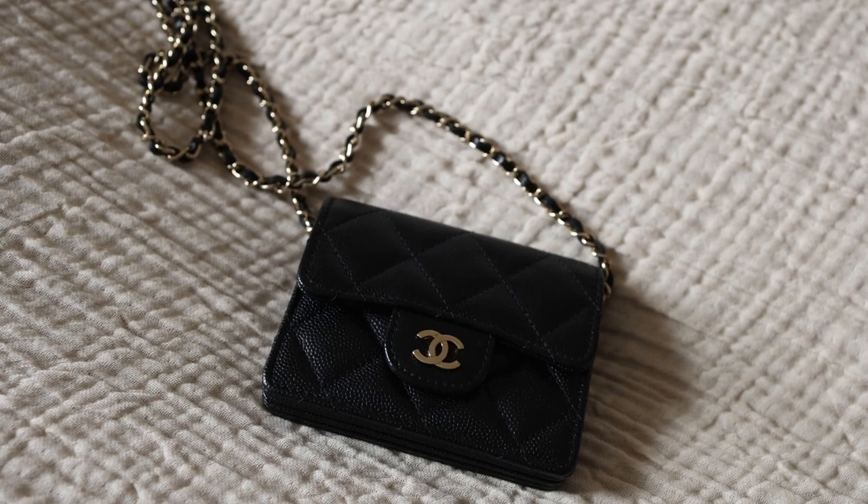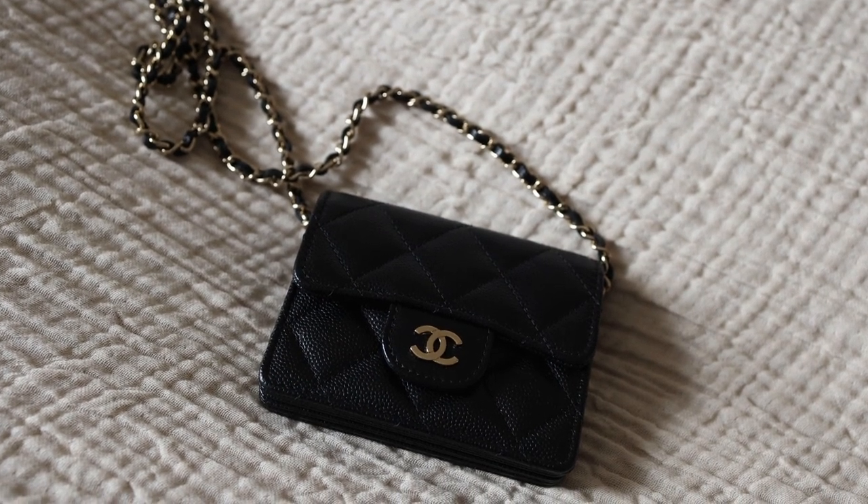We are going to be styling up this little wallet on chain. This will be mainly a styling video because this wallet on chain — I know there are a lot of heated reviews on this due to the pricing of the bag — and I wouldn't consider this a bag because it really is an SLG.